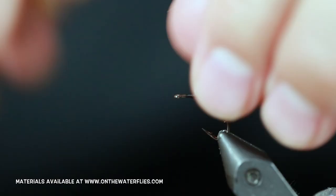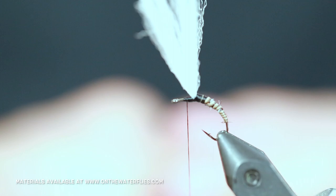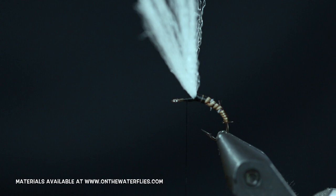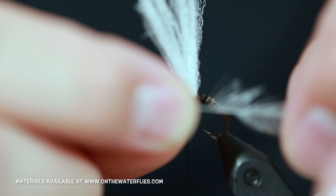From here we are going to tie in our hackle. What I am doing on the hackle here — look on the end and cut it in kind of a triangle with the feathers. What that is going to do is it is going to create a nice solid lock-in on your tie-in. Get that a little shorter. You can tell the bottom of this feather has more fibers missing than the top, and what that is going to do — once we start tying it in and doing our wraps — is it is going to make that hackle feather sit just right.